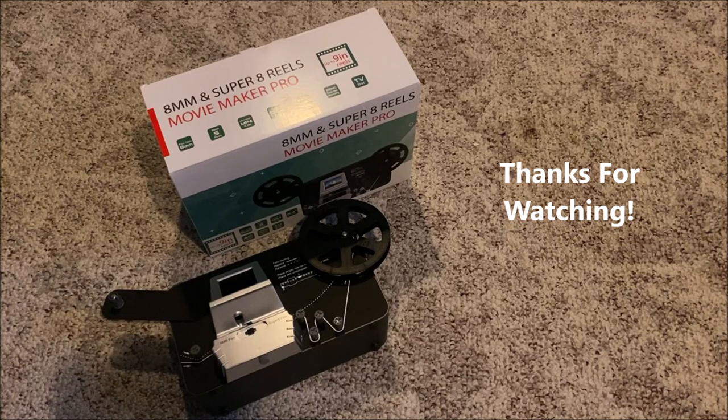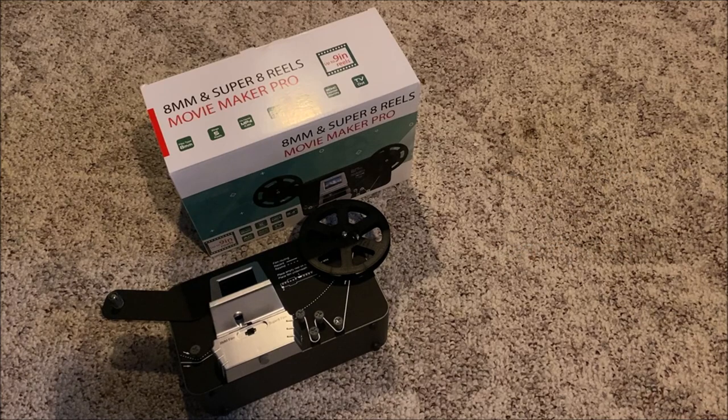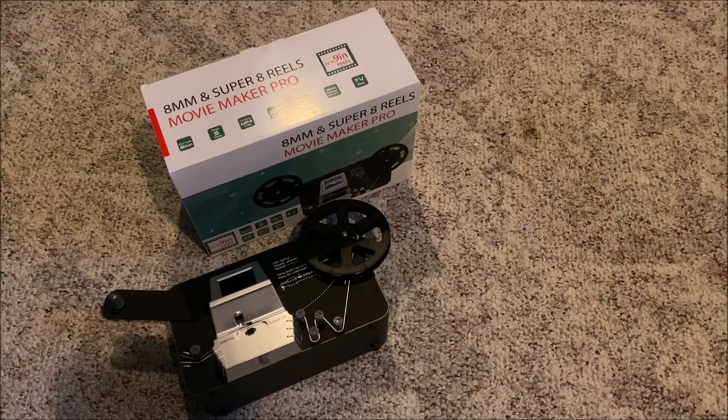Anyway, thanks for watching. Hopefully this was helpful in making a decision. If you want to see all the geeky specs of this machine, check down in the description — I've pasted those in there as well as a link to the item. Please subscribe and share this video with your friends. You can follow me on my social media — those links are also in the description. There is also a link to my Patreon, and I certainly appreciate my Patreon patrons who provide support for a lot of the retro tech you see here on the DataBits channel. We'll see you next time.